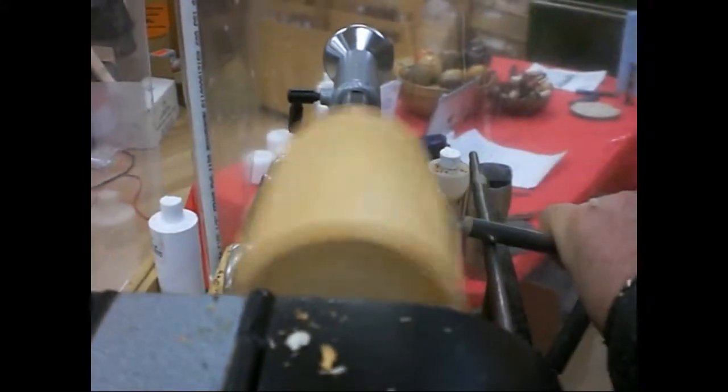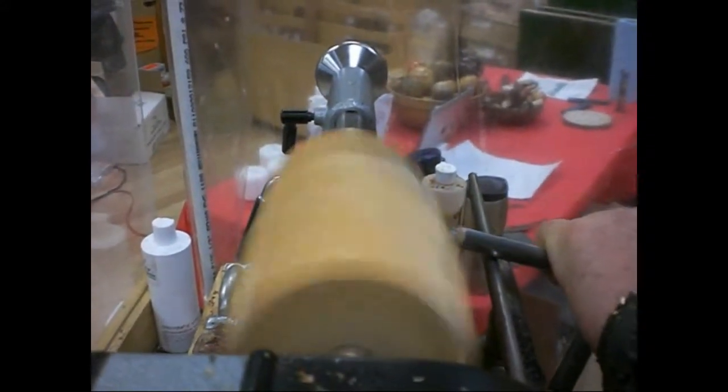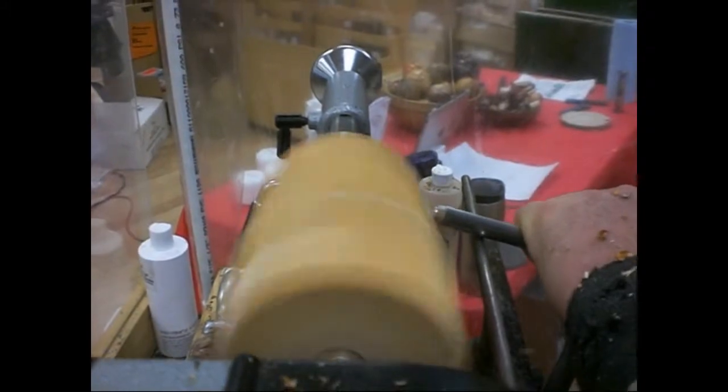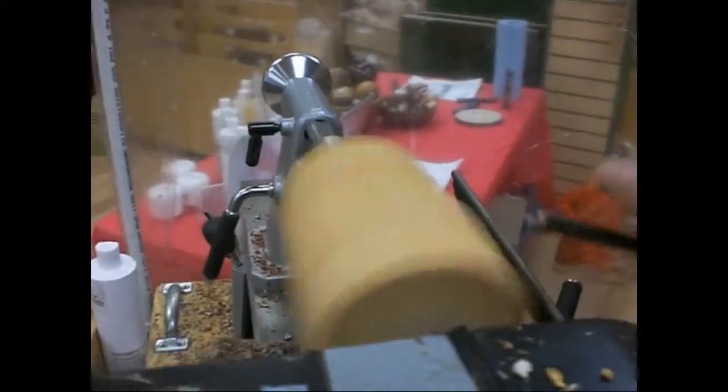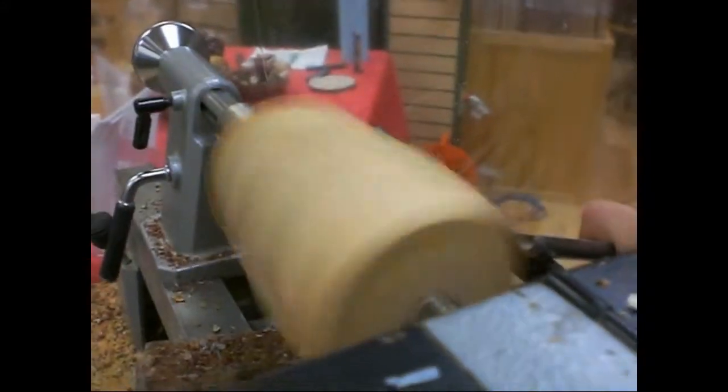This is where you kind of miss the bigger lathe sometimes. Yeah. It'll operate right over your shoulder. Woodturning is a big hobby in this area. It is — actually, woodturning is the fastest growing segment of the woodworking hobby.